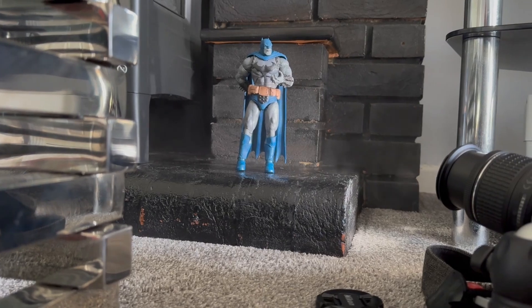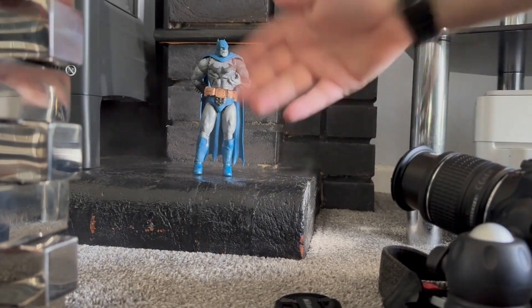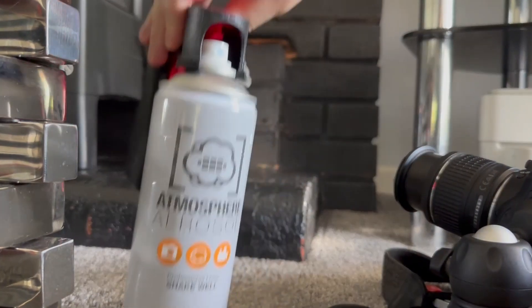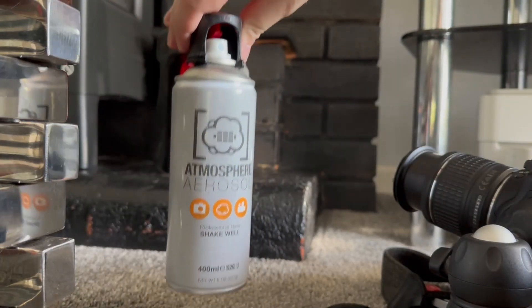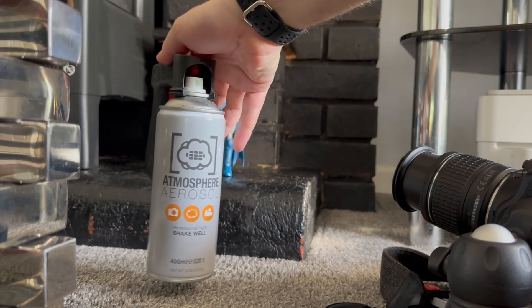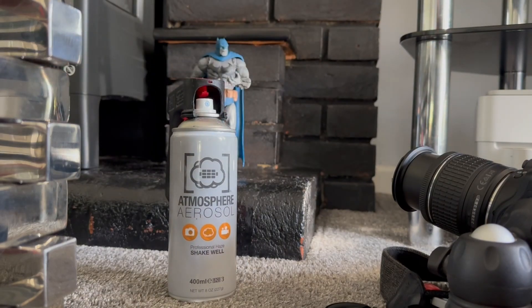The aerosol stays for a while — you just have to brush it around a little bit. It doesn't leave a residue. If you spray too much it can set on stuff and on your lens, but you just wipe it off. It's completely non-toxic, so you can spray as much as you like, and it doesn't set off smoke alarms. That's Dark Father's shot — I wanted to show the atmosphere aerosol in a vlog since I hadn't done it yet.